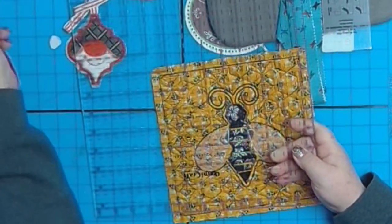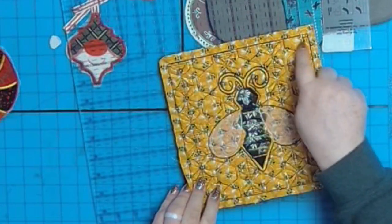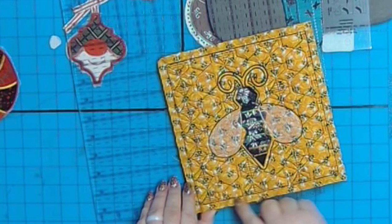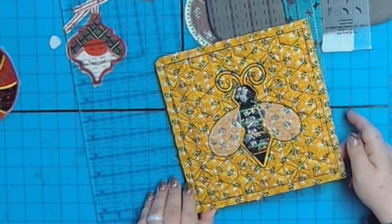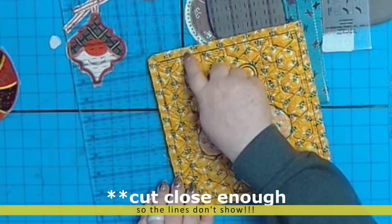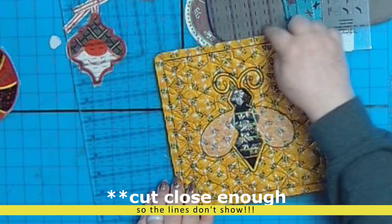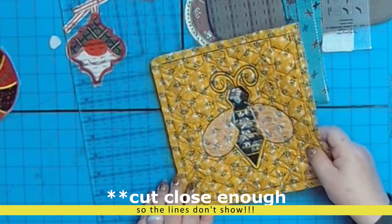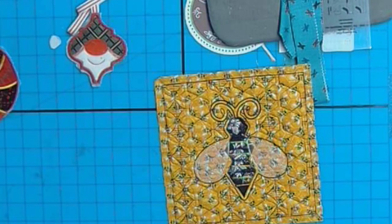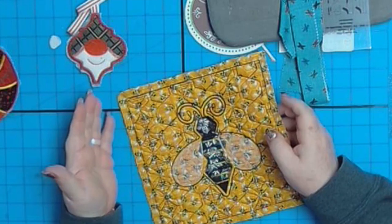Now we have an embroidery square, so we have the box going around. You really can't pay too much attention to those inner lines because they may not be straight — there's pulling and lots of different things. The important thing is the outside shape. We want it in a perfect square. And if you want me to show you squaring up, leave a message in the comments.